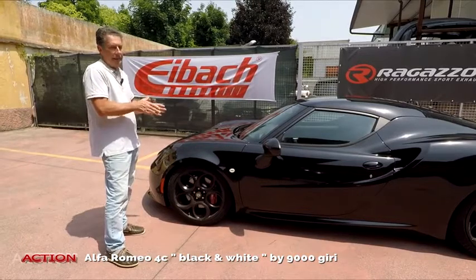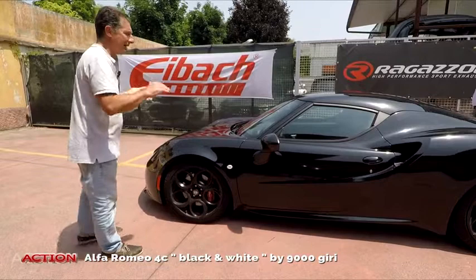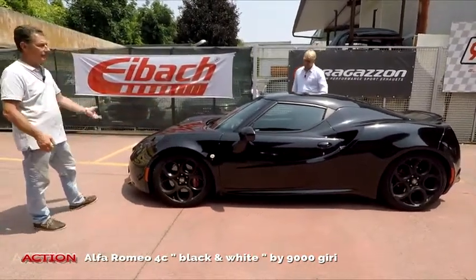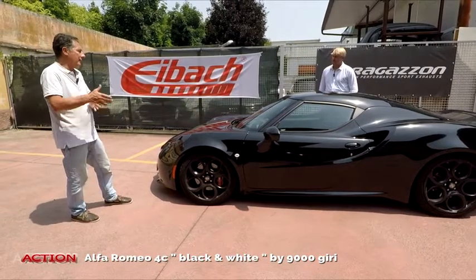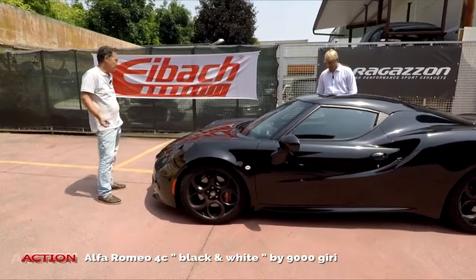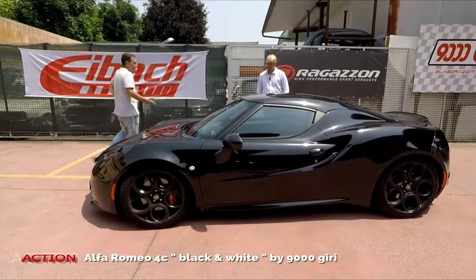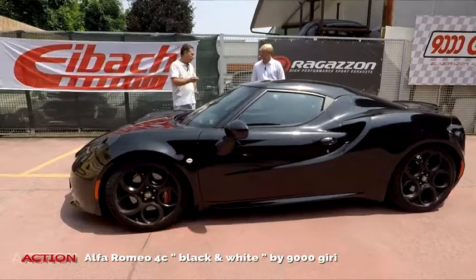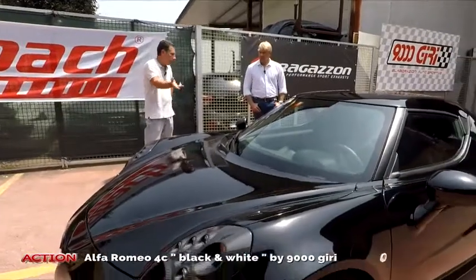Tante volte diciamo al cliente: prima va riparata; al limite non la riverniciamo, va stuccata, va sistemata di carrozzeria, la parte ammalorata va tirata perfettamente piana, poi vai a mettere la pellicola. Per noi l'importante è fare i lavori fatti bene. Fare i lavori raffazzonati non è nella nostra filosofia. Siamo sempre pieni di clienti, sarebbe molto più dannoso prendere un lavoro per farlo male di quanto non averlo.